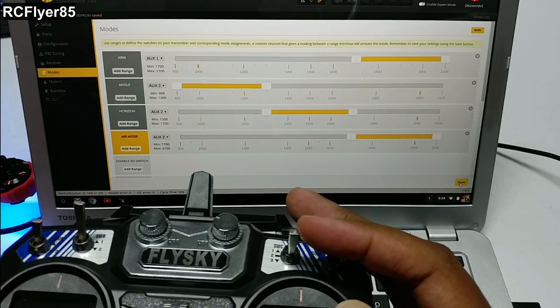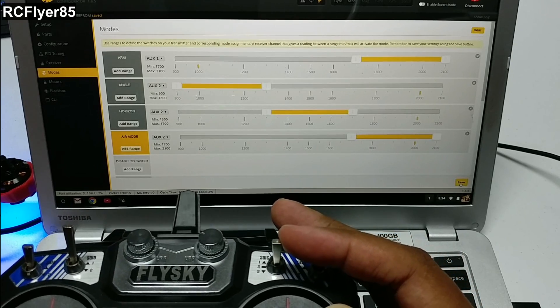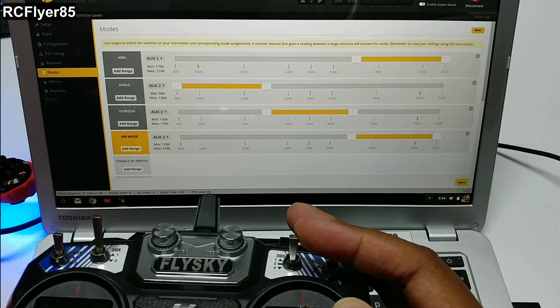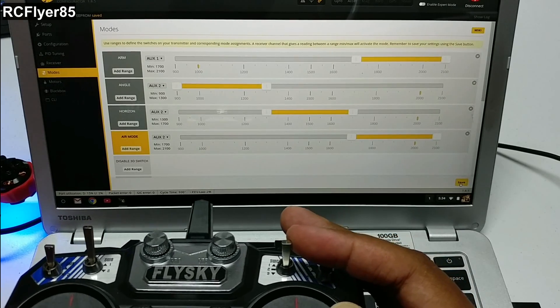Since this is the stock firmware — if you have stock firmware — you're only going to have auxiliary 1 and auxiliary 2. If you have a modded firmware, you have all 10 channels and you can put it on auxiliary 1 through 6.